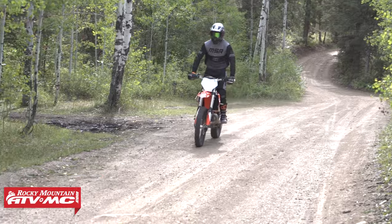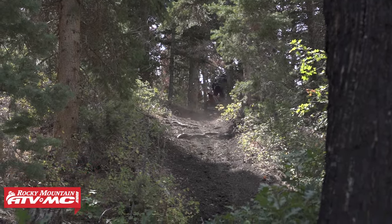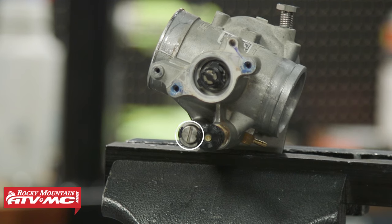Today we're showing you how to install the Tusk TPI idle adjustment screw on your KTM 150, 250, and 300cc two-stroke TPI dirt bike. If you have one of these bikes you probably already know getting the engine to idle right is a common issue. You can adjust your idle bypass screw, which changes the amount of air bypassing your throttle plate, but if you get the idle in the right spot you're often going to have poor throttle response off the bottom. These TPI idle adjustment screws let you get a good idle that is easy to adjust while also maintaining good throttle response.